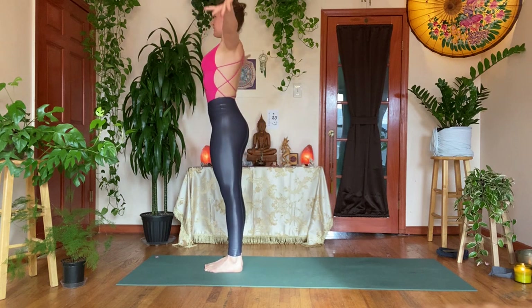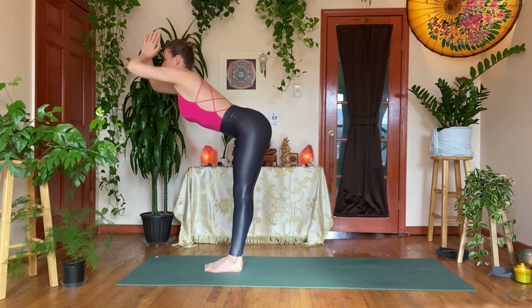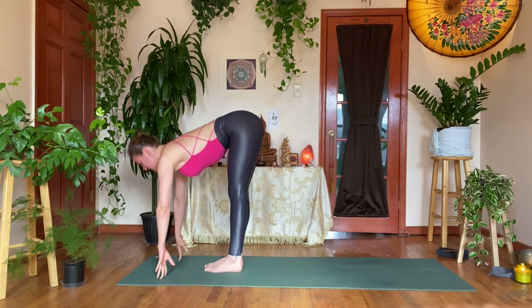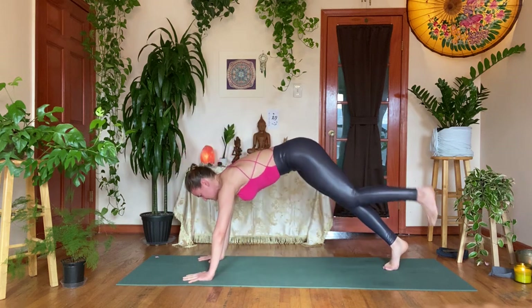Inhale, circle the arms up — Urdhva Hastasana — make the ribs in, anchor the tailbone; exhale, diving down, forward fold, Uttanasana. Inhale, take a flat back, fingertips to the shins; exhale, hands down, step back into plank pose. Inhale in your plank; exhale, shift your shoulders over the wrists, bend the elbows back — Chaturanga, hugging the ribcage. Inhale, upward facing dog, flipping onto the tops of the feet, rolling over the toes; exhale, pulling back — downward facing dog. Three breaths: check back in, really claw the hands into the mat and send some weight back into the legs, letting the hips be the center of gravity.